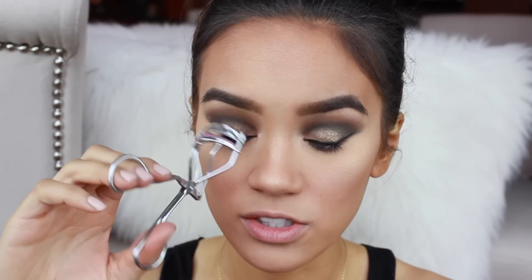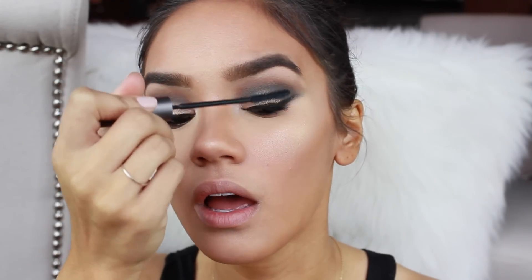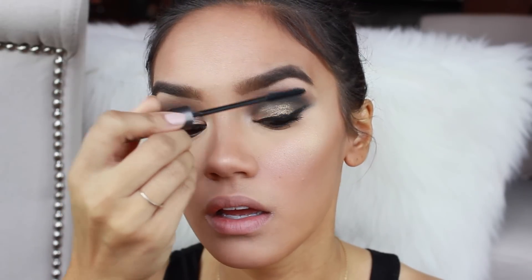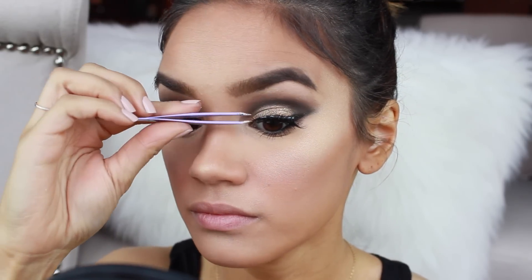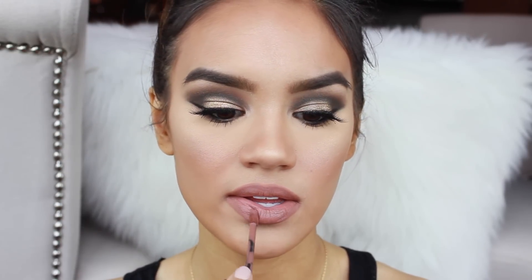I'm going to do some really big false lashes. I'm going to be using these ones by Eskido — they are in Big City Nights. First I'm going to curl my lashes and put on a coat of mascara, just so that they blend together a little bit more easily. Now I'm going to line my lips with the Kaplan MD Lip Liner in the shade Nude. For lip color I'm going to use this one by Jouer in the shade Noisette — it's just a nudie brown shade.